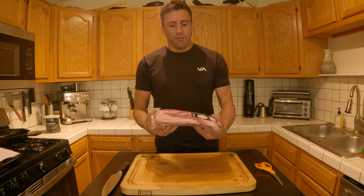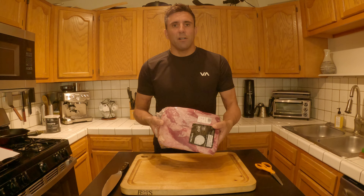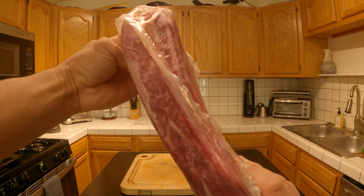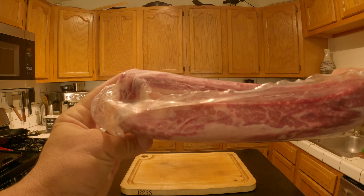I got this beautiful rack of beef ribs, and probably the best way to get these is to order it online — it's hard to find these in a grocery store. I got these on wildfork.com, but any one of those high-end online shops would be a great place to get it. So first thing I'm going to do is open this up and trim it up a little bit.